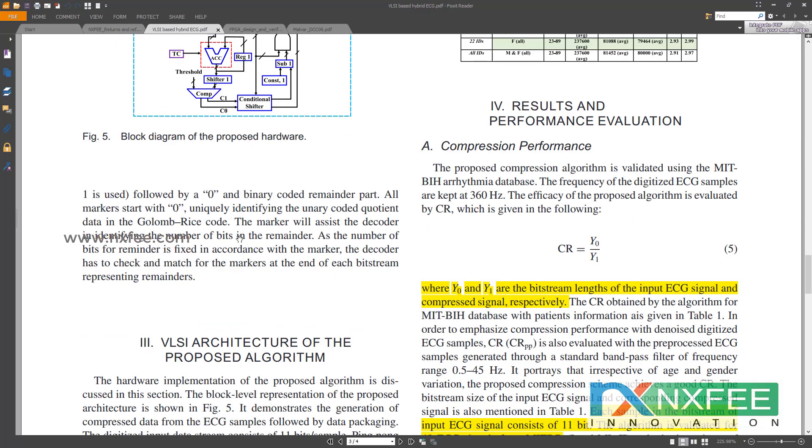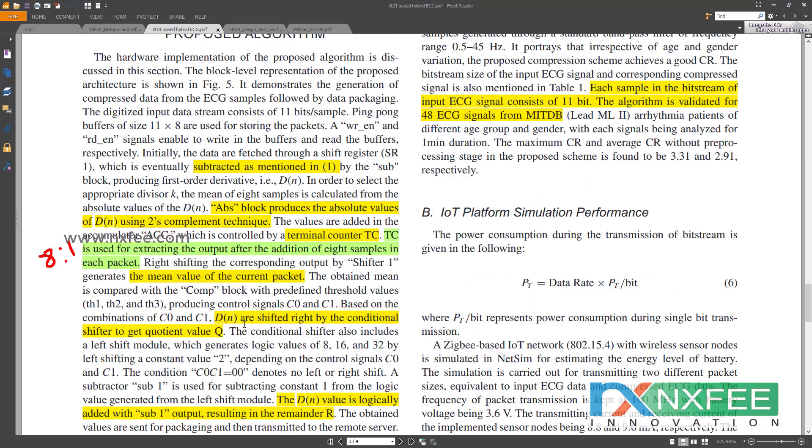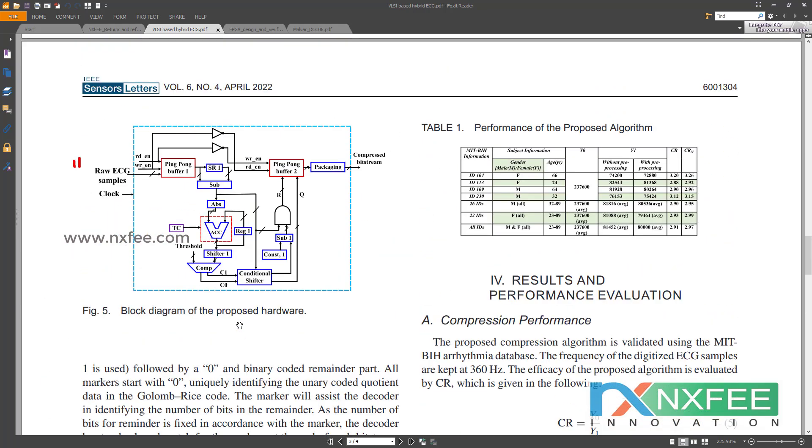The c0 and c1 bits are given to a conditional shifter. The conditions are: c0=0, c1=0 means no operation; c0=0, c1=1 means right shift; c0=1, c1=1 means right shift; and c0=1, c1=0 means left shift. Based on these conditions, the conditional shifter generates coefficient and remainder values, which are stored into ping-pong buffer 2, and finally output to the data packing stage.